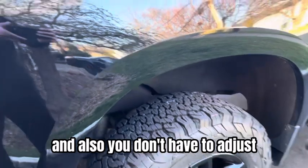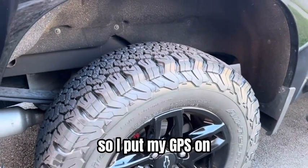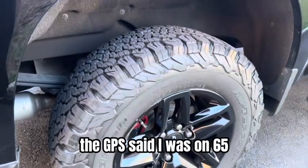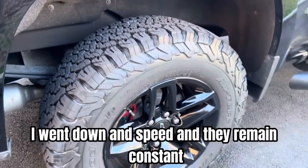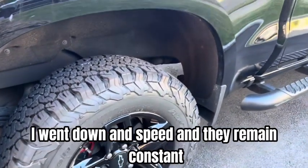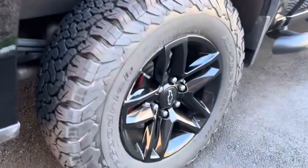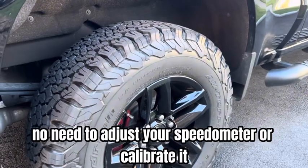You don't have to adjust or mess around with the speed sensors. I put my GPS on, and when the truck said I was doing 65, the GPS said I was doing 65. I went up in speed, I went down in speed, and it remained constant. So there's no need to adjust your speedometer or calibrate it — it's good to go.